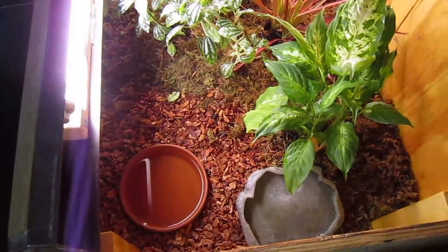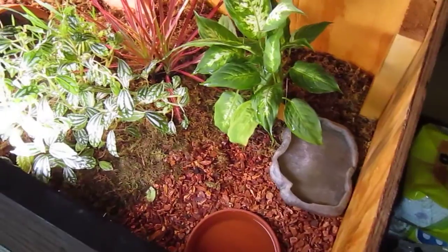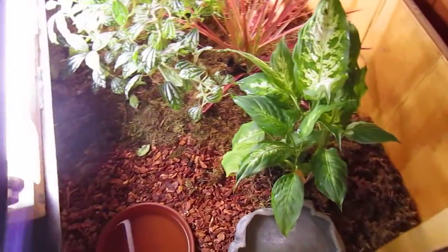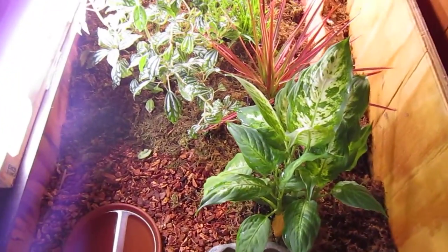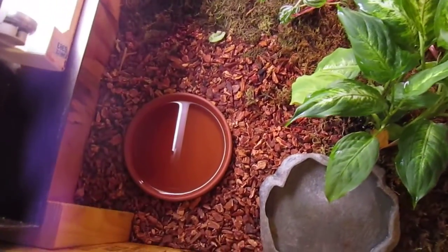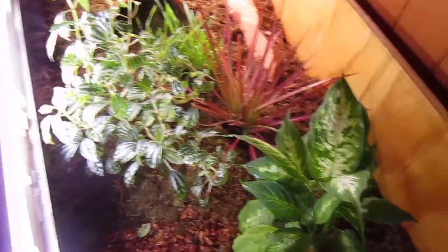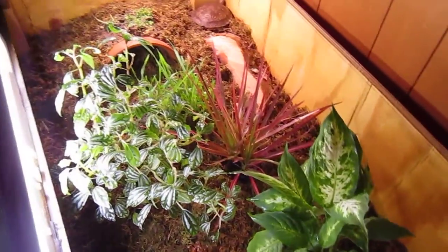For the substrate I have just some natural dirt that I dug up, and then on top of that I have some sphagnum moss and some repti bark in there, as you can see in the corner. I'll probably spread some more repti bark throughout here shortly.